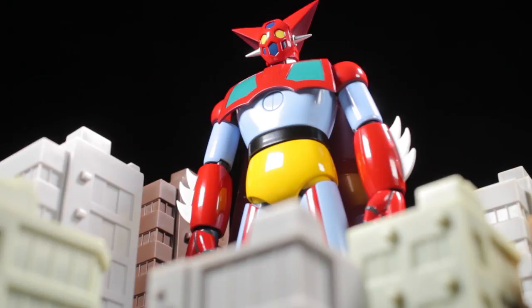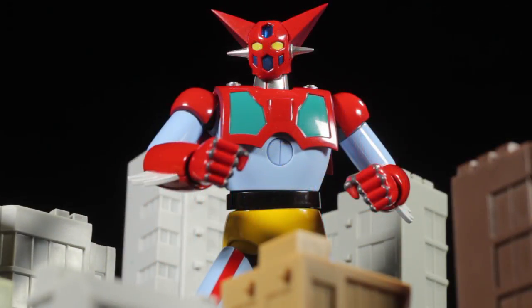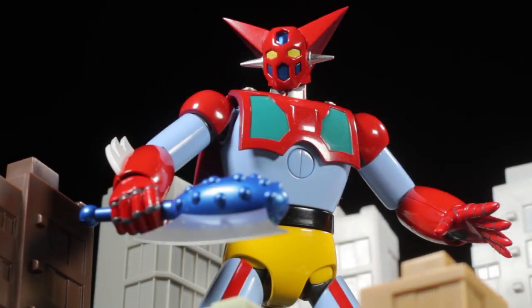The Professor recruits three elite men to pilot Getter Robo: Ryoma, Hayato, and Musashi. Not long after Getter Robo's completion, the Ancient Dinosaur Empire arises to take the Earth back from humans and re-establish their empire. Now Ryoma and his team must use Getter Robo to defend the Earth and stop the threat of the Dinosaur Empire.